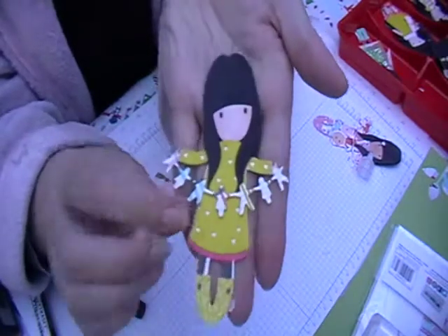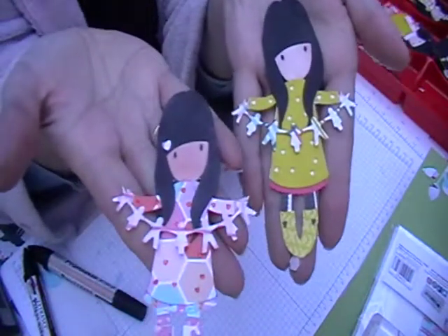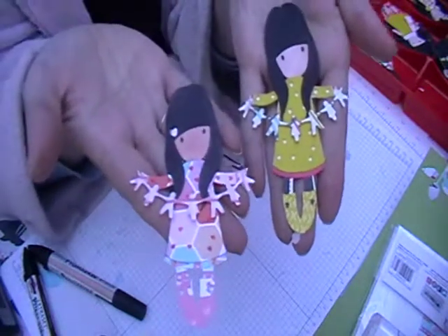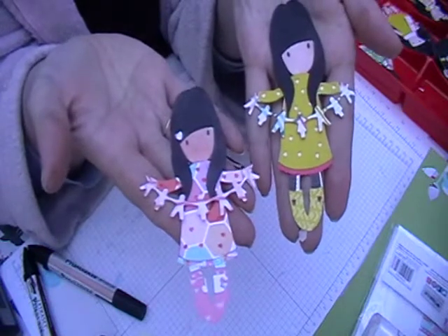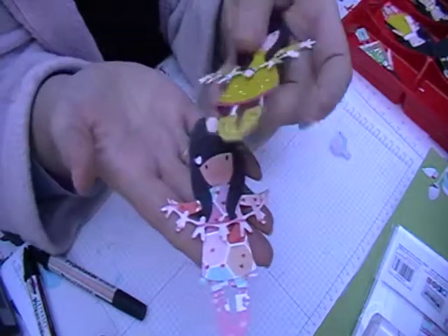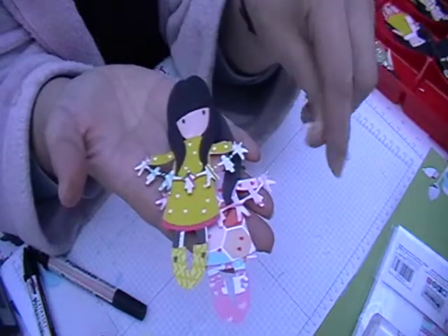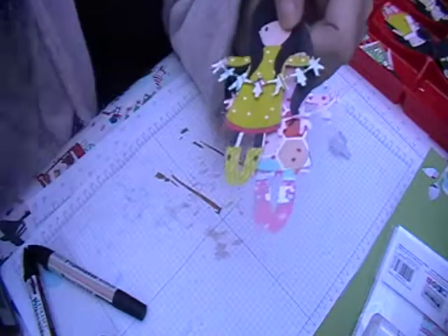There you go — so that's my sixth gorgeous girl made. And that's the other one, so totally different styles. Like I keep on saying, these are great for scraps, and you can make them any way you want to as well. Thanks for watching. If you like what I do, please subscribe, and I will see you again hopefully with some more dolls. Bye now.